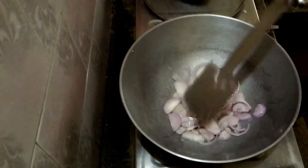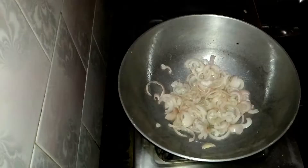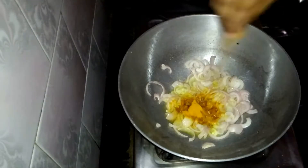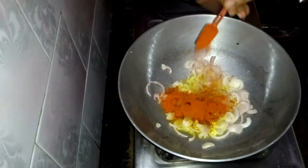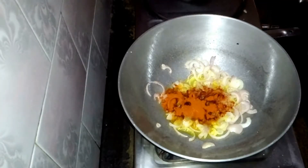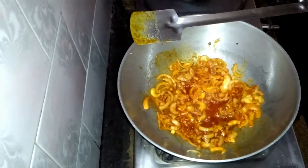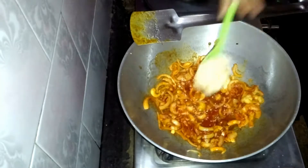Now fry these sliced onions. Then you have to put some powdered masalas — a little bit of turmeric powder, a little bit of zira powder, and a little bit of red chili powder.